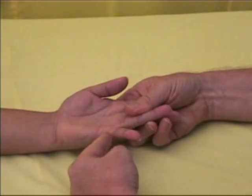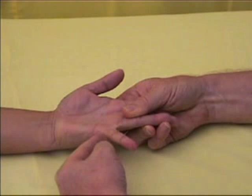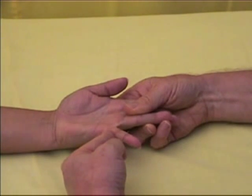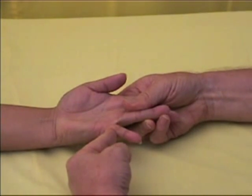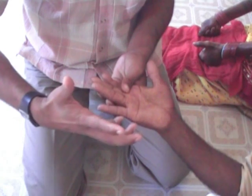If the patient is not able to move the finger out at all, the nerve is not functioning. If the patient is able to resist the force for five seconds, the muscle is strong, indicating that the nerve is functioning.